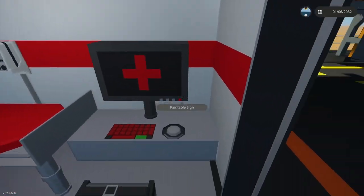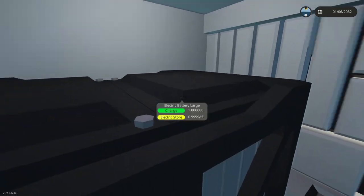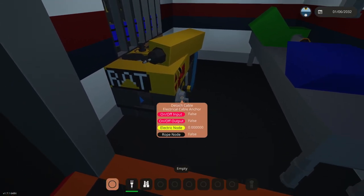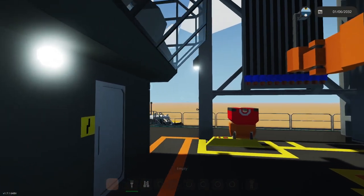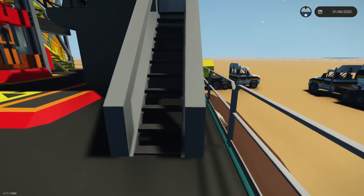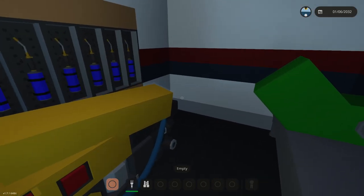On this side we have the medical bay. Here's our battery room — just a battery and a bunch of microcontrollers. If you need to repair something, there's no generator at this time. We're operating under the assumption that the facility is fully connected to the power grid, though before release I may add one of my generators.